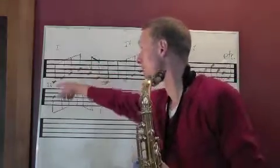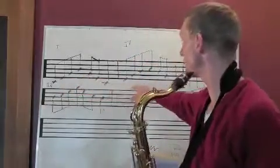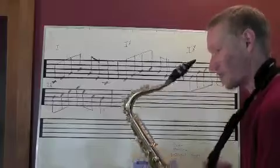Here is the 1 — this is 1, 3, 5, 7, back down. And here is the first inversion, starting on E: 3, 5, 7, 1. So let's play these.